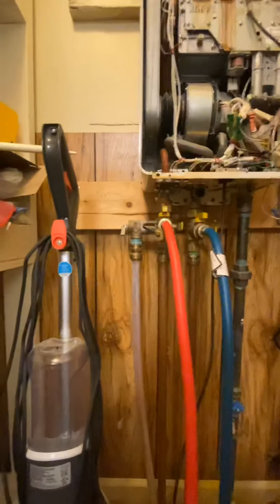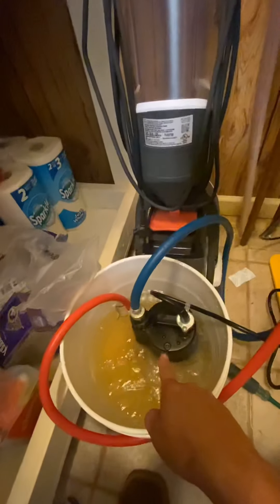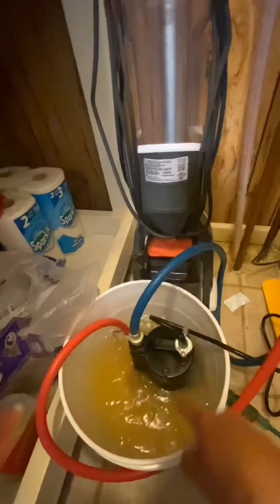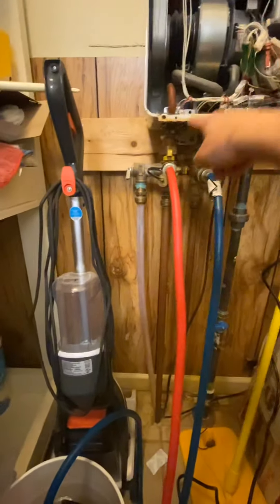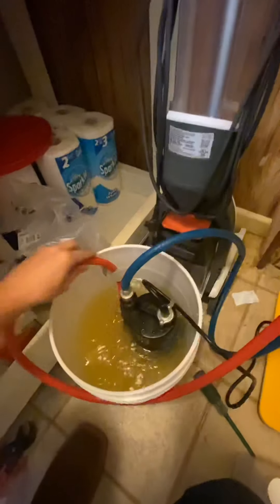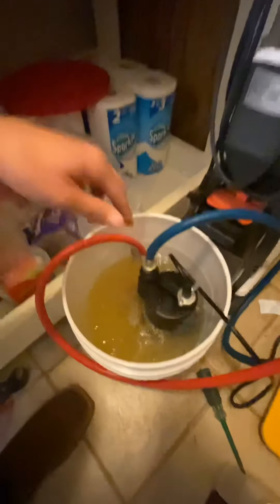So what we've got now is water flowing. It's sucking it out of the bucket into this pump right here, pushing the water up through here with that solution in it, into here, through the water heater, back out of the hot side, and right back into the bucket. We are descaling the water heater now.